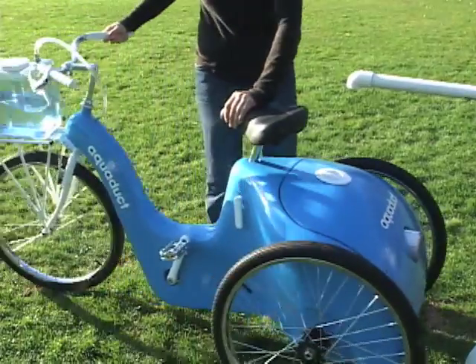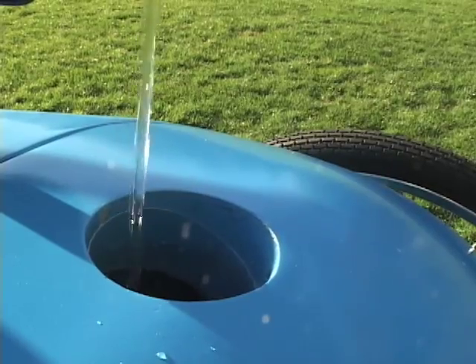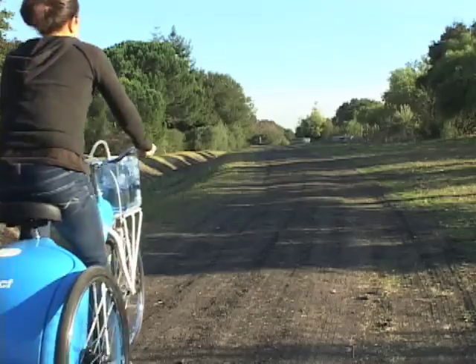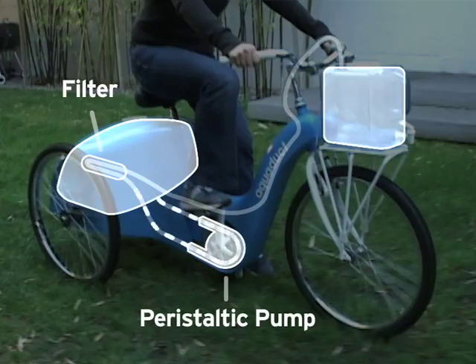Once the rider arrives at the water source, she fills the large tank at the back of the vehicle with water. The cap is replaced and the rider can start home. As the rider pedals, the peristaltic pump draws the water from the large tank through a filter to a two-gallon clean tank.